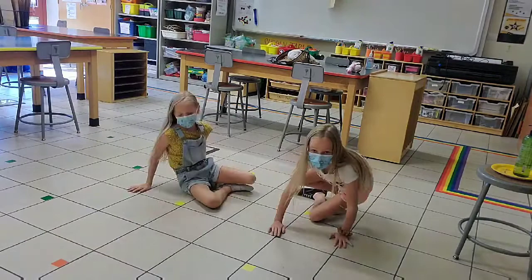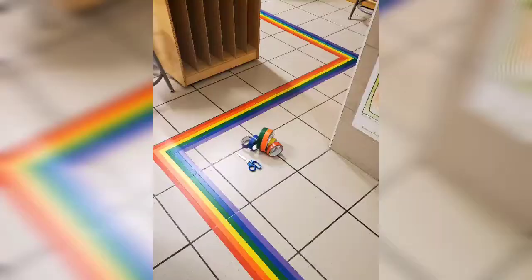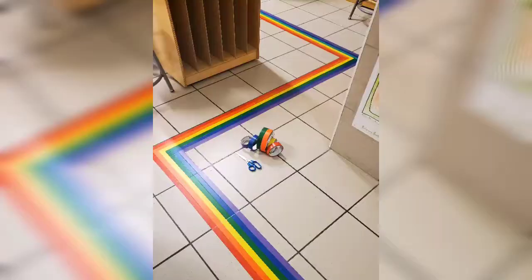Your choices are again: crisscross applesauce, mountain mountain, or mermaid. So that your bottom is on the floor in any of those choices. And at the very end of class today, we're going to line up on the rainbow line. So now we get to practice.